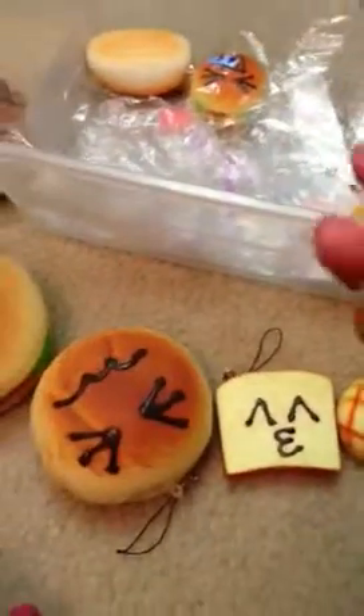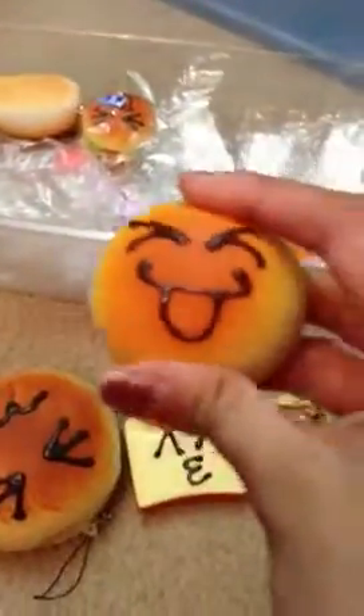So next, this is one of my favorite squishies. It's the same face as the previous squishy, so they're kind of like sisters. But this is really squishy — I love this squishy.